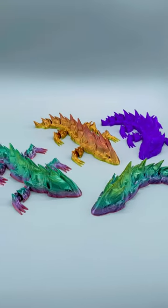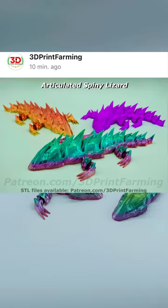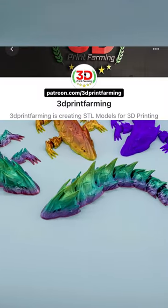I just released all of the STL files to the Patreon, so if you'd like to print and sell this product, you can obtain the STL files and commercial license through patreon.com/3dprintfarming.